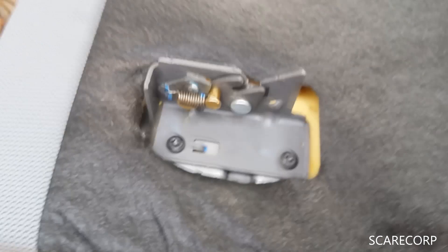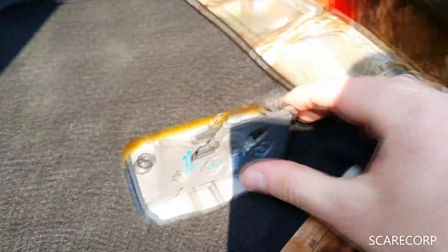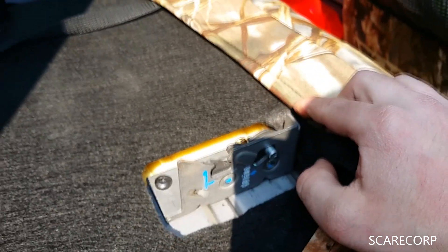I'll show you the other side — same thing. It's locked, you flip it up, and you can get to the back here. So you had to undo all of these before, but not anymore.